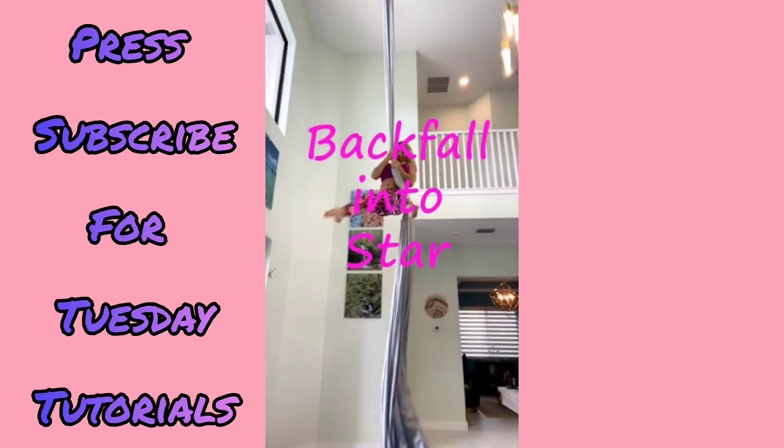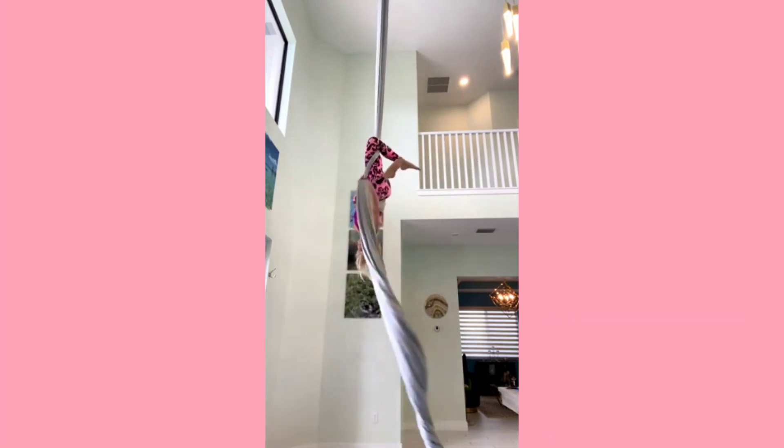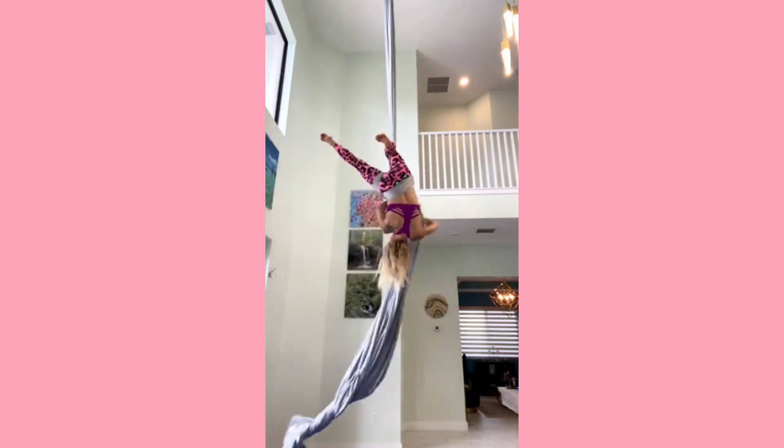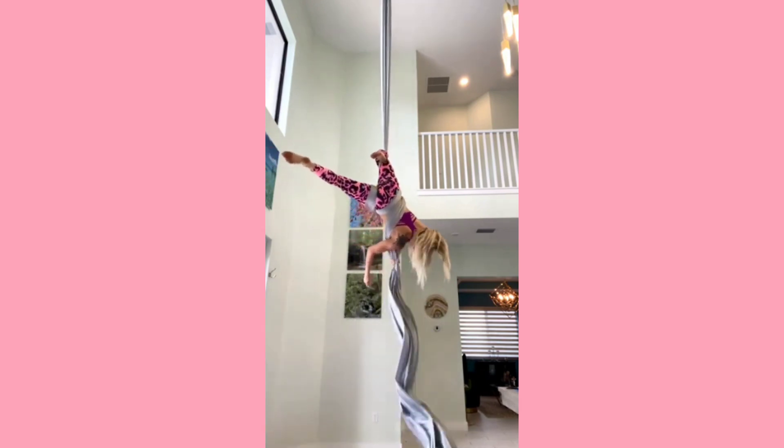Our final variation for today is the back fall into star drop — this one's my favorite. Same start, same side knee hook. Catch your wrap and then wrap your belly front to back just like you set up for a single star.